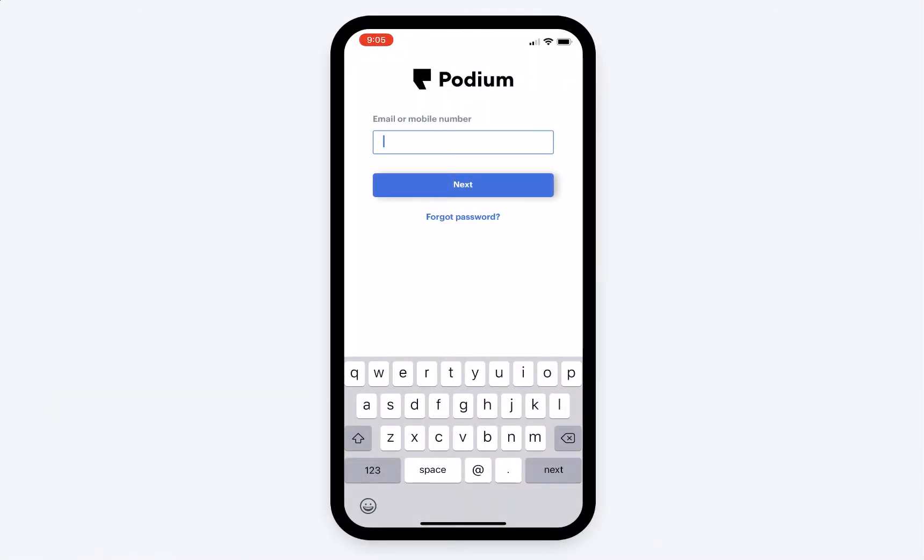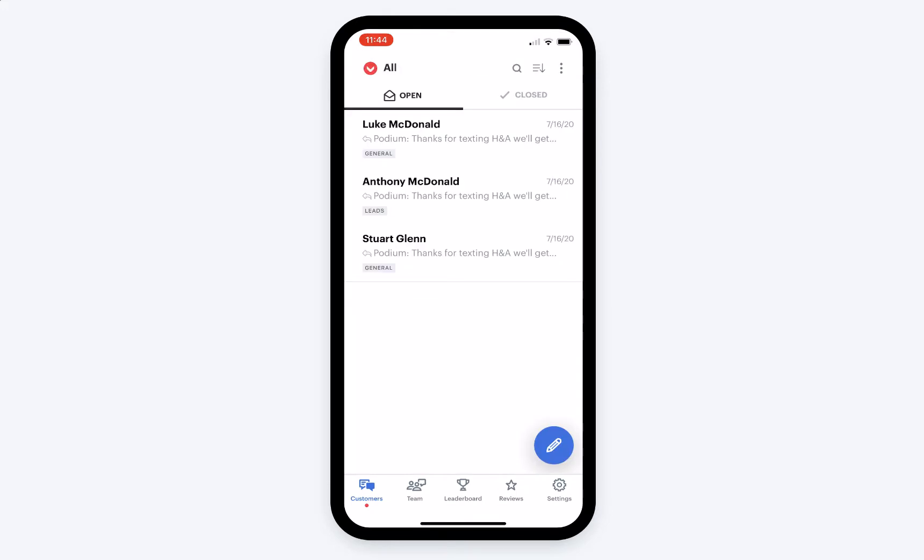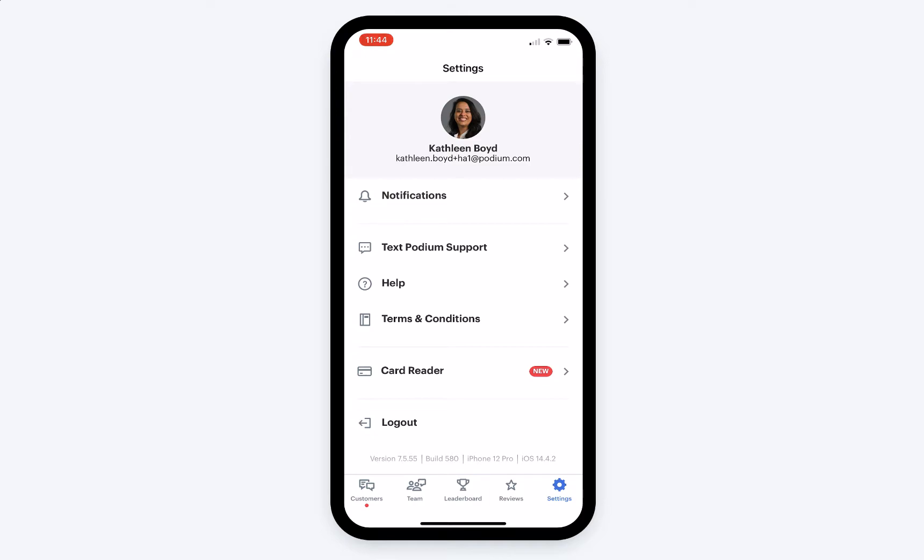While your card reader is charging, you can sign into your account on the Podium app. Once signed in, go to Settings and tap Card Reader. If you don't see Card Reader as an option, you'll need to update the Podium app.